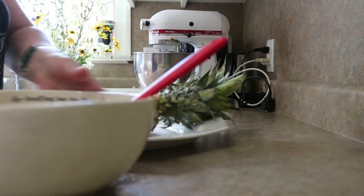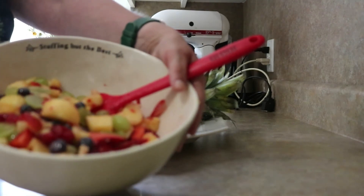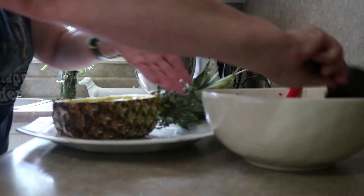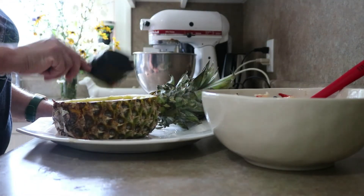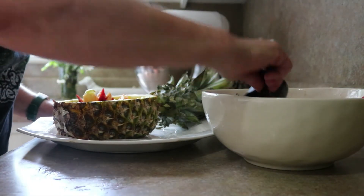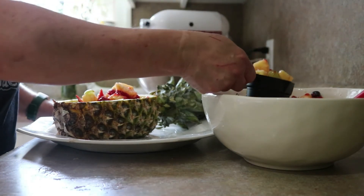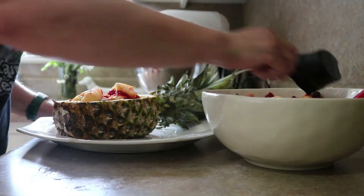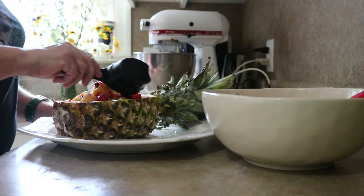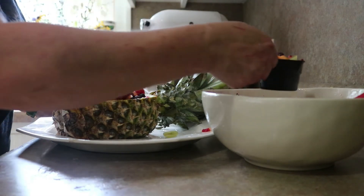Here we go with our fruit salad — we just toss it all together, just like that. Now, if you want to, you can add some fresh mint. My kids tend not to be as crazy about that, so most of the time I'll leave it out unless I'm doing it for other people. Then this is literally all you do — pile it high. I love how pretty all these colors are: the blueberries, the raspberries, and the strawberries up against that yellow of the pineapple.